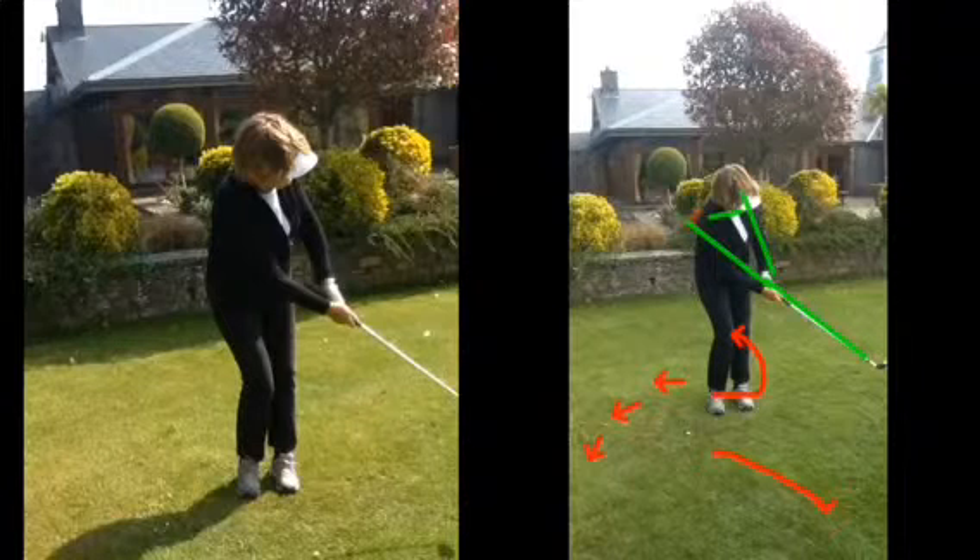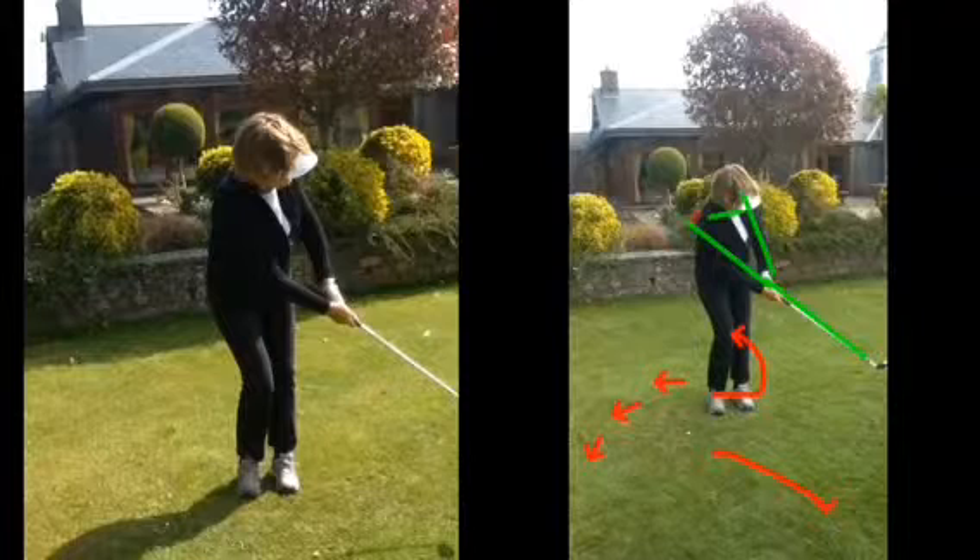As the body stops, the club momentum's going to carry on — we flick it. And it's also helping you strike the ground: if the arm is now across your body, we can hit the ground. If the elbow's out here, it's impossible to hit the ground — the club's always going to be coming up. Does that make sense?